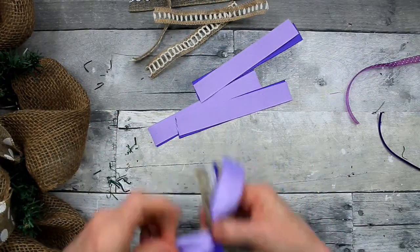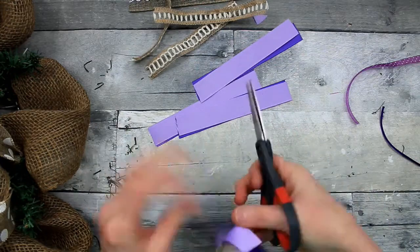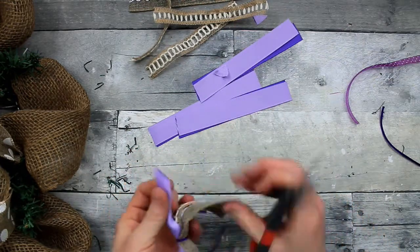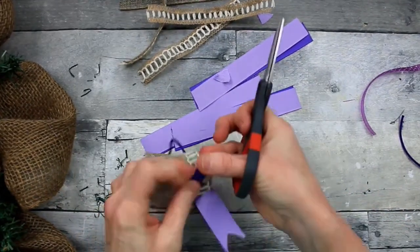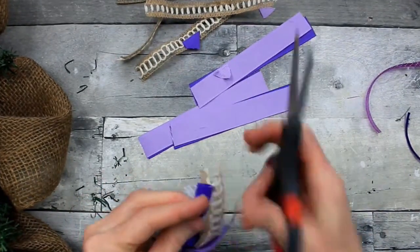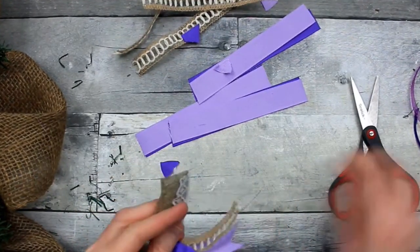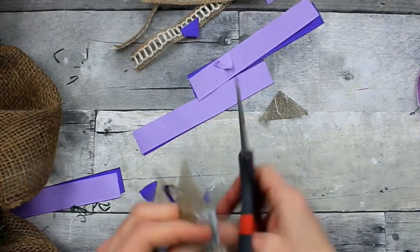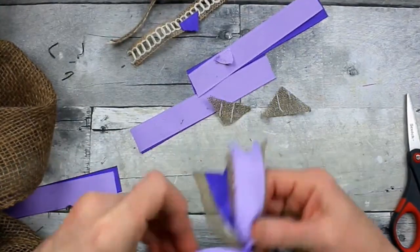Do that to each one. I like to alternate wired ribbon with ribbon that is not wired, because when you do it that way you give some lift and body to the little bundle. You want something that's going to hold up your area there and give it some dimension away from the body of the wreath. So I'm dovetailing all my ends, and this is what each little bundle is going to look like.